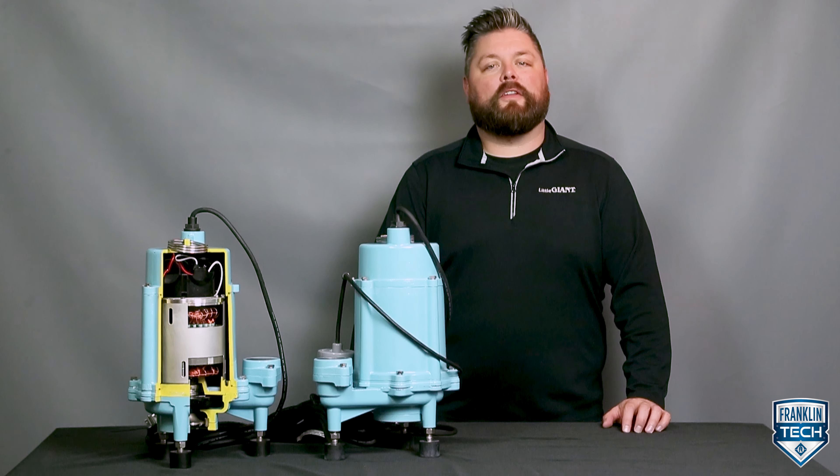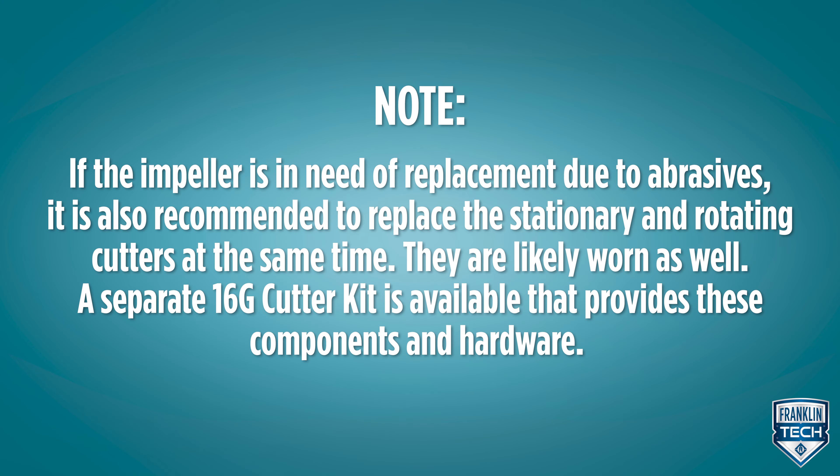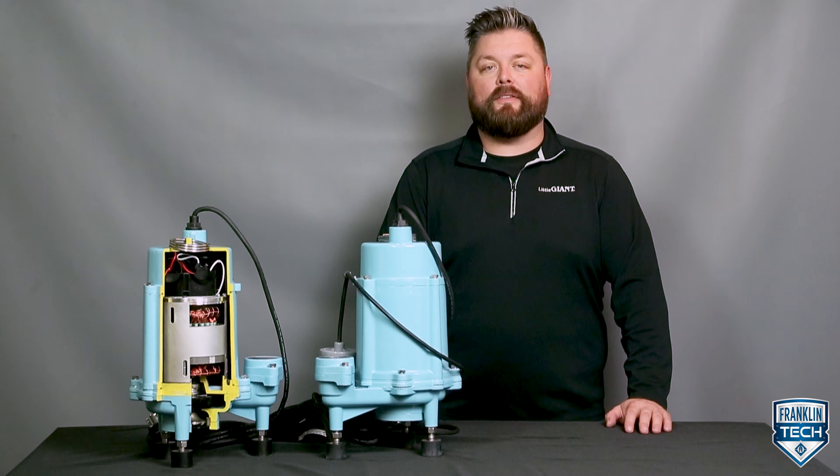To replace the impeller or inspect the pump for worn components, disassemble both the cutter and the balloon. Before disassembling the cutter, clean the pump of all debris and deposits.